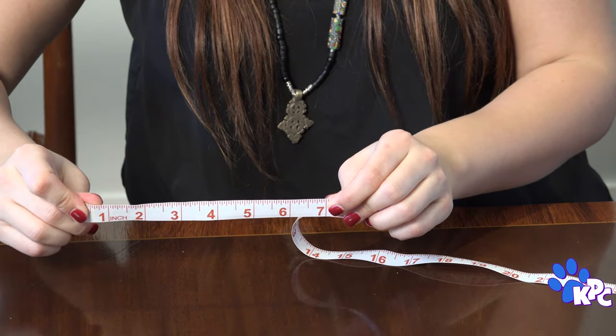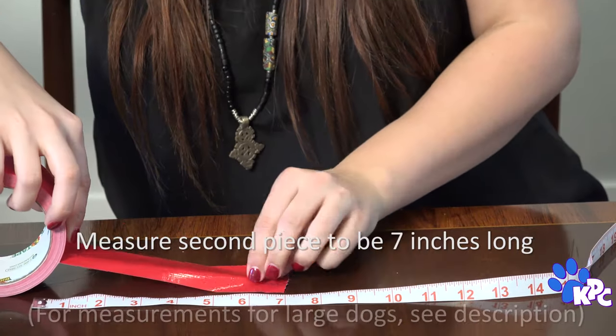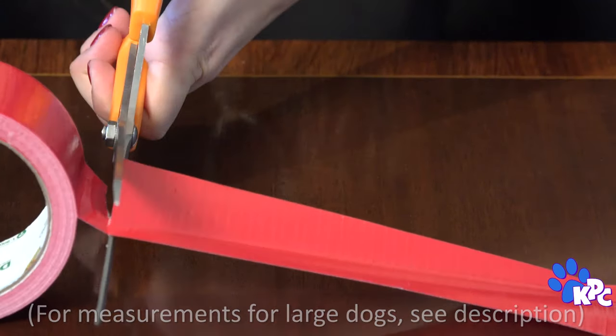We're going to make two little bows and layer them together so you get a cool 3D effect. To do that, you need your second bow to be just a little smaller than the first. For ours, that's 3 and a half inches, which means our tape needs to be 7 inches.